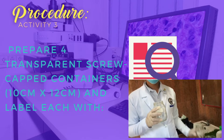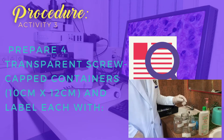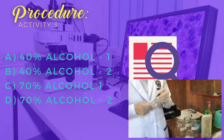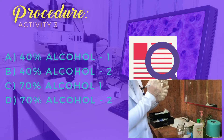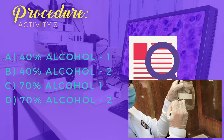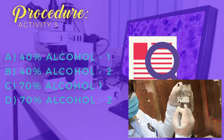We will label container A as 40% alcohol, container B as 40% alcohol, container C as 70% alcohol, and container D as 70% alcohol.